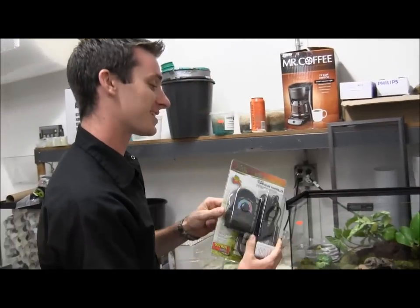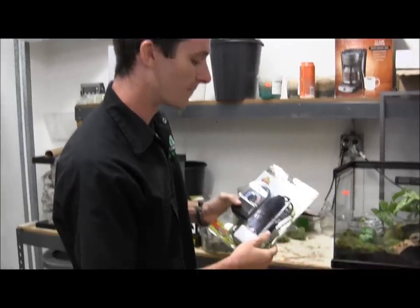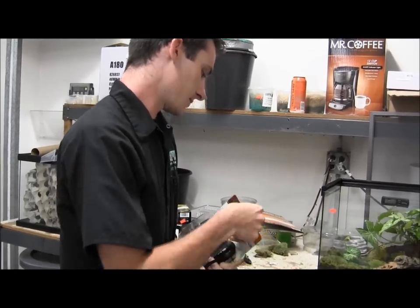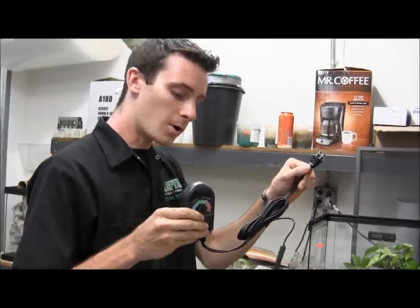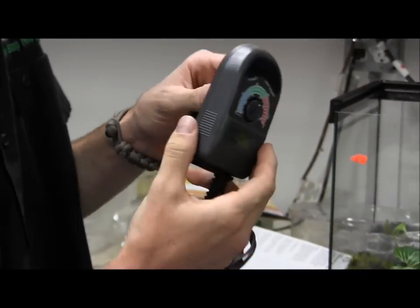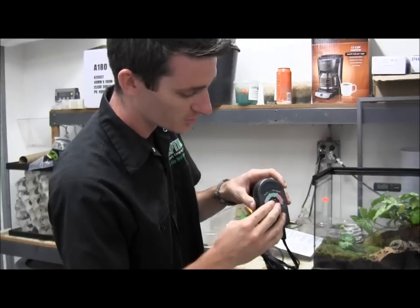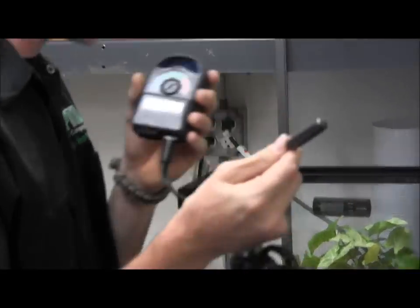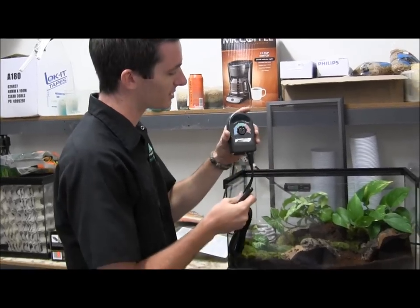Some people like using these Zilla thermostats too. These work really well so you don't have to constantly monitor the inside of your cage's temperatures. You are going to run the probe just inside the tank. It's a real simple unit to use — stick one end to the wall, then you have your temperature dial here. Set it to whatever temperature you want the tank to consistently sit at. Plug in your heat pad and run the probe inside the tank where you want it to take the temperature readout from. You can have the probe going inside the tank with the rest of the unit sitting on the outside.